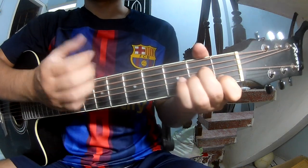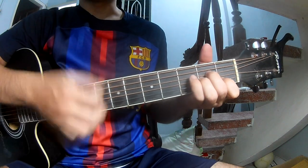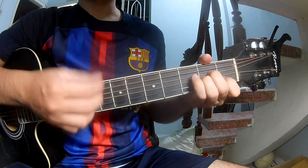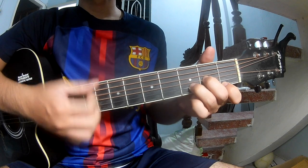You play: down, down, up, up, down, down. And you play the long chord sequence Am, Em, F, and Em.